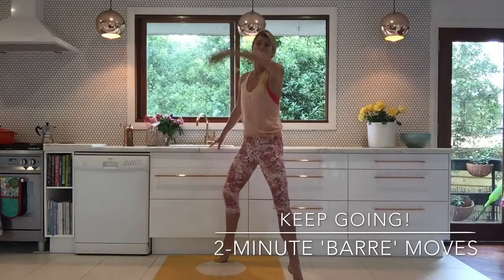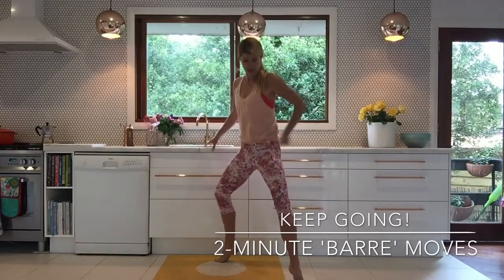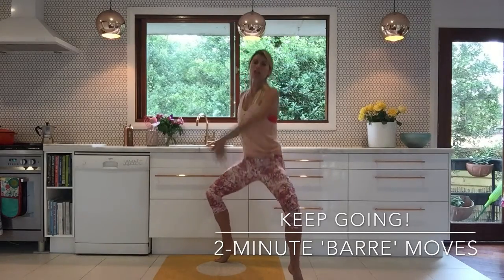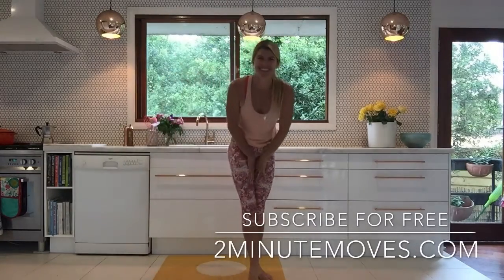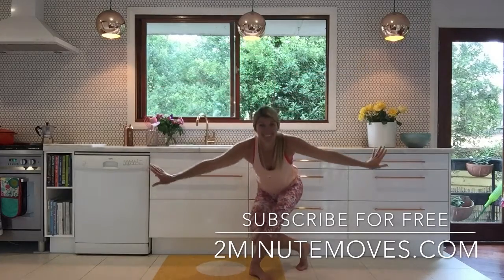Try out those moves the next time you're at your kitchen bench. Just remember those little technique points: scoop your hips under, lift through your torso, and open up your chest, working those shoulder blades down your spine. So good. Hope you enjoy those Two Minute Moves, and I will see you for another one very soon. Bye-bye.